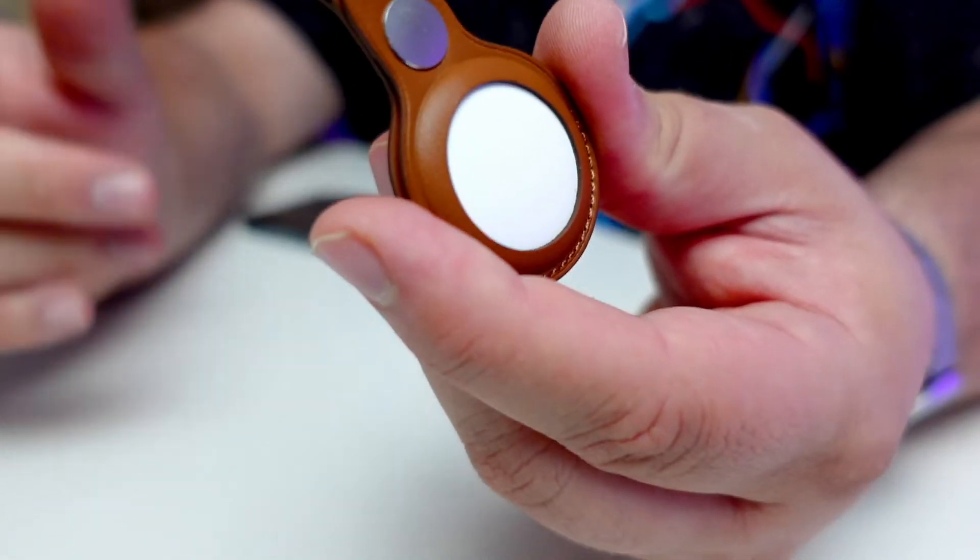Head down to the comments, let me know — where are you going to use your AirTags the most? Tell me where do you think these are gonna be most useful to you and in your life?